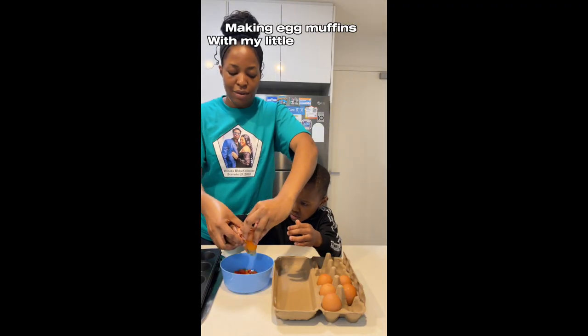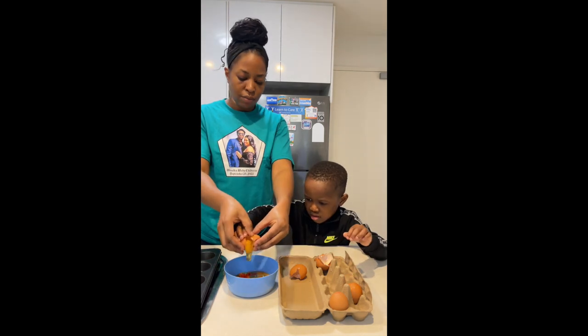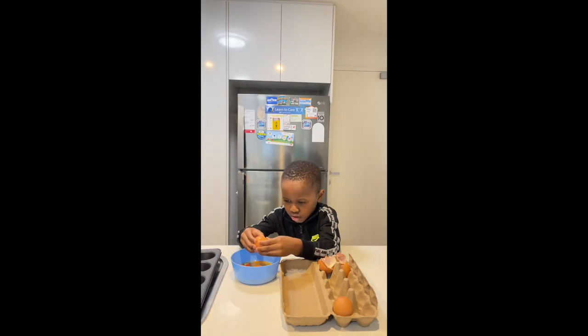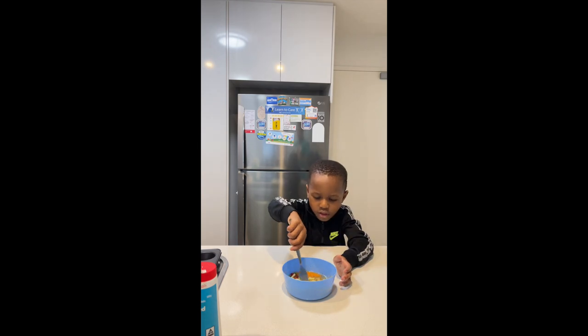We are starting off with some egg muffins which we made the day before. This is very quick and easy to make — you just need to crack some eggs, add some veggies. I used some bell peppers, added some shredded cheese, salt and black pepper, then you mix everything together, pour it into a muffin tray and bake it in the oven.